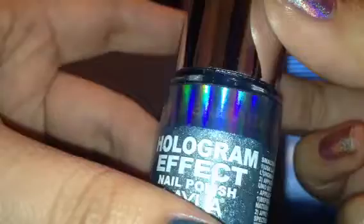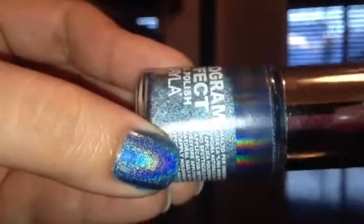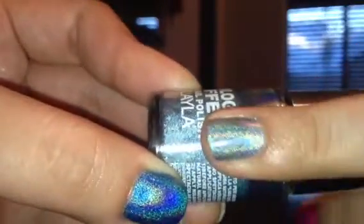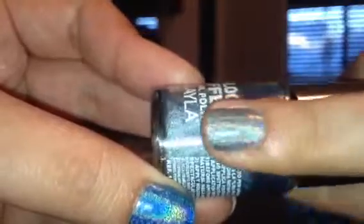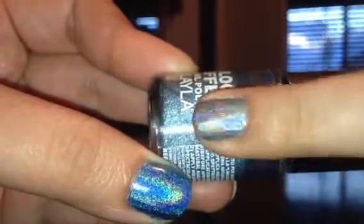The next one is called Mermaid's Spell. This is a light blue color — see it on the bottom. And here's the swatch for that one. So it's like a baby blue, like a periwinkle type blue. It's really pretty.